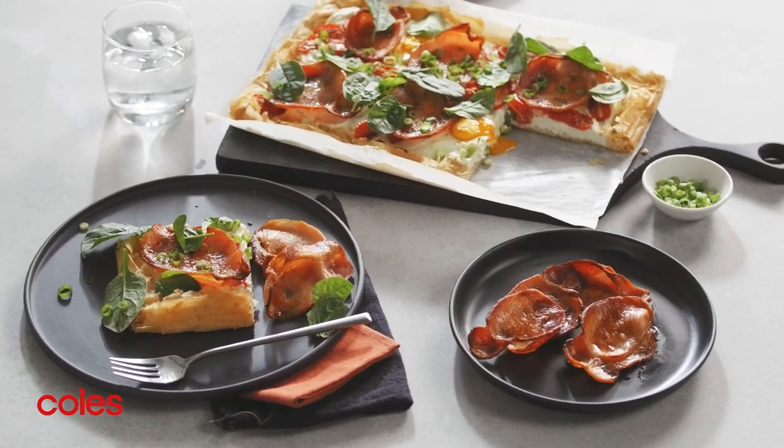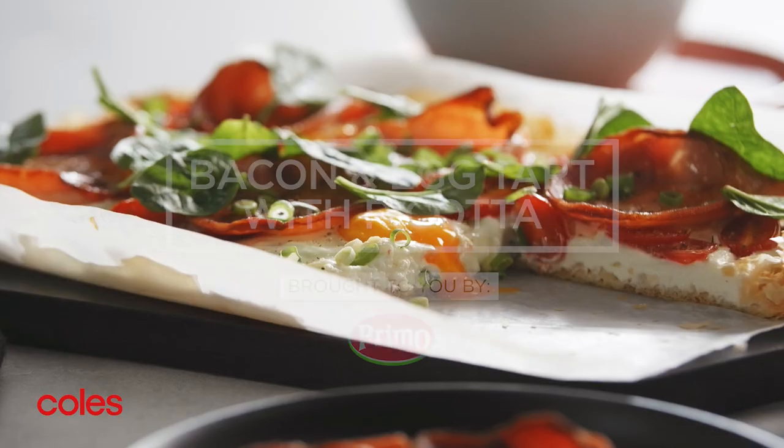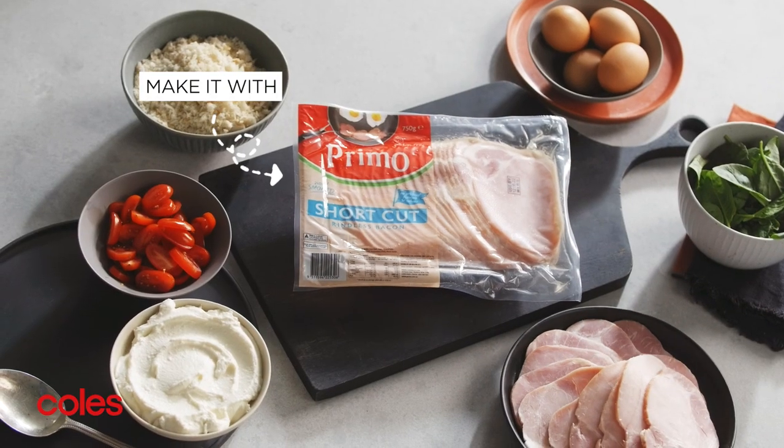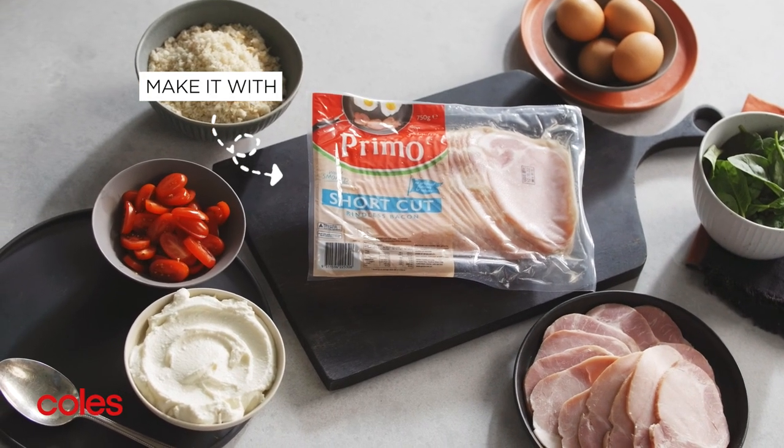For a tasty weekend brunch or light meal, try this bacon and egg tart with ricotta. Make it with this delicious primo shortcut rindless bacon.